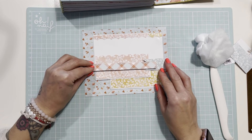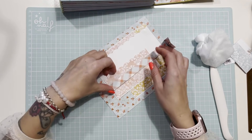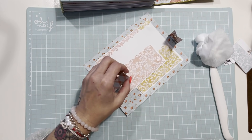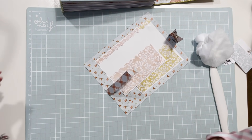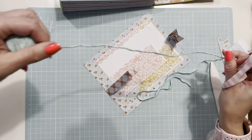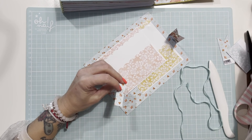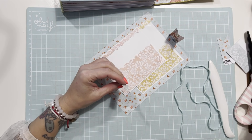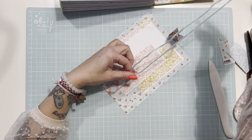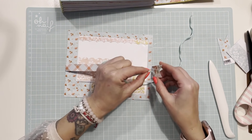Un poquito más arriba, ahí. Doblamos más o menos un poquito menos de la mitad, al gusto. Cogemos la misma cuerda que hayáis utilizado en el proyecto, ya sea algodón o cordel, y se la pegamos. Este es el cierre antes de haber pegado el papel. Casi siempre lo hacemos así, pero a veces vamos con prisa y se nos olvida.